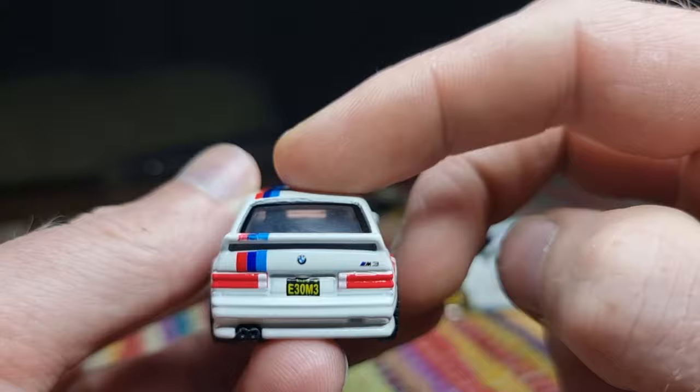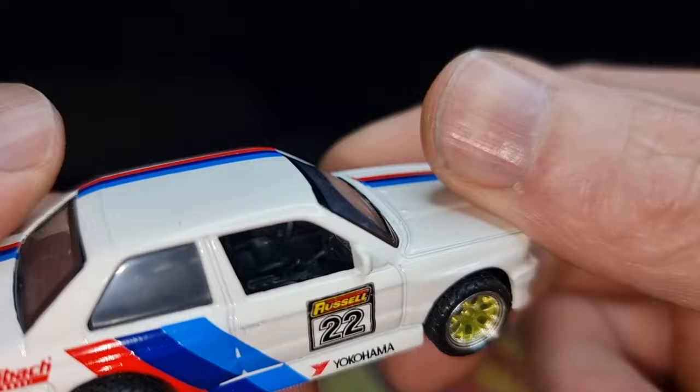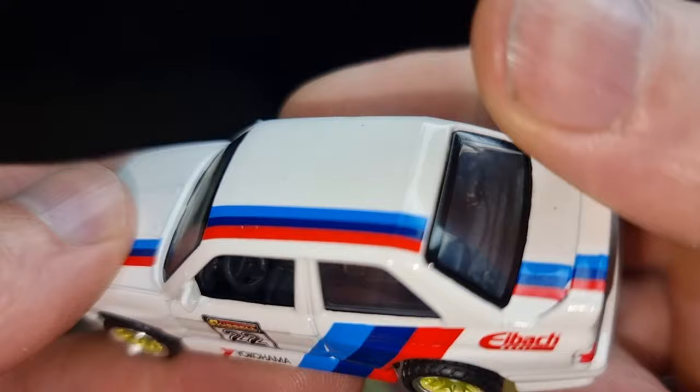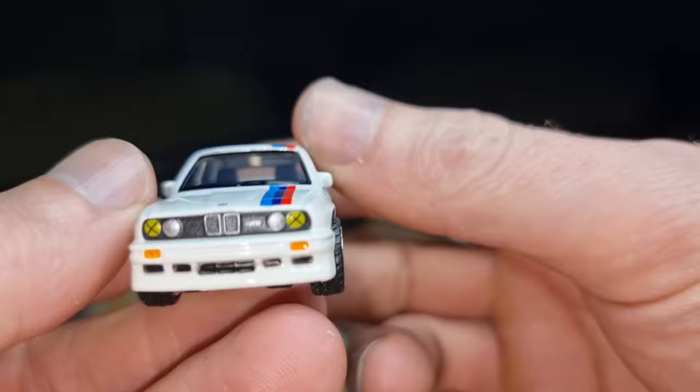This is a pretty cool casting — not bad at all. Let's have a look at the interior. The interior is also looking pretty nice. No windows on the side, which is a minus for me, but not a big one. Pretty cool looking steering wheel — it's not a stump. And here we got the front. Also very good.